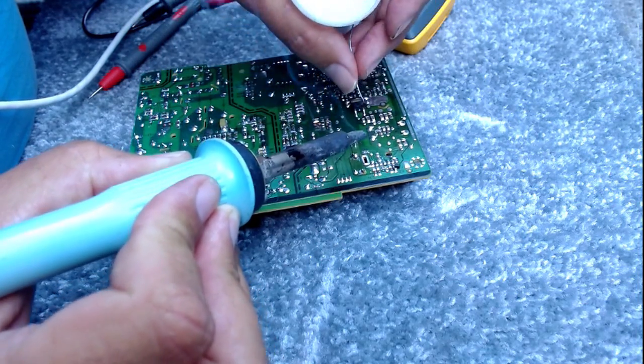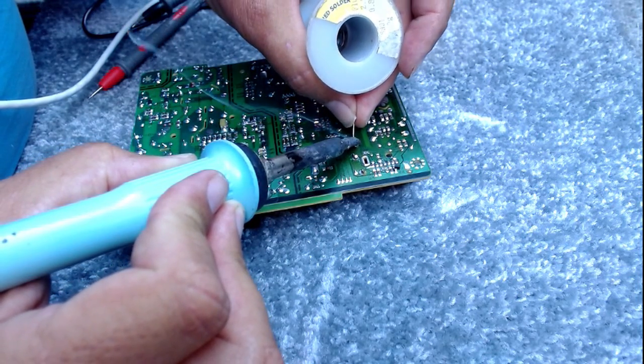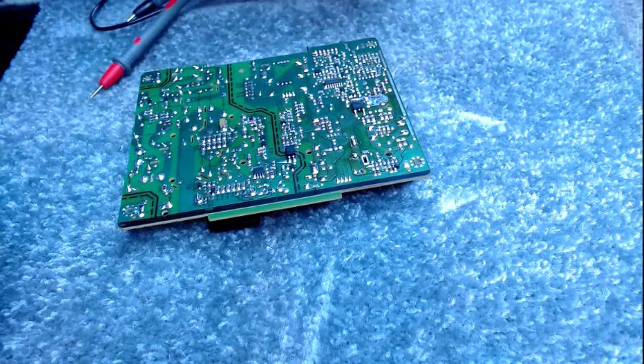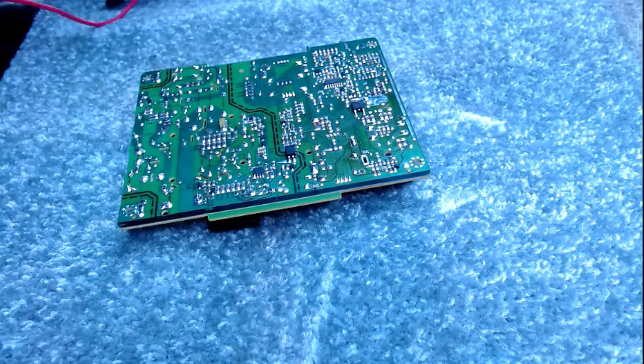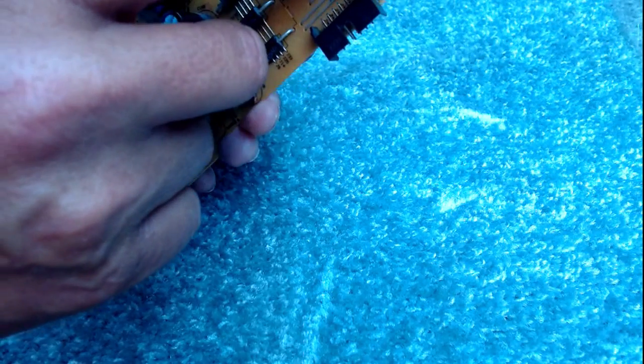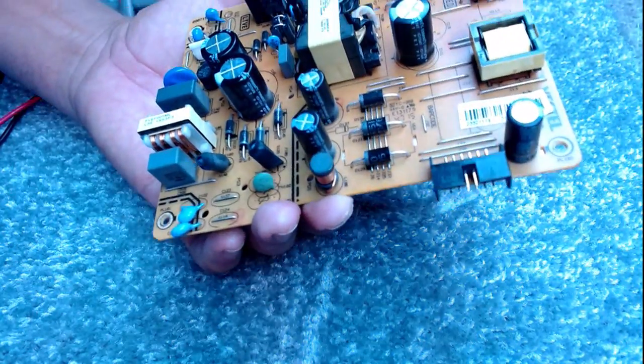Let's have a look. I'm just trying to repair a power board — I've got a funny feeling this power board is mine now. It's a Vestel power board, it's a 17 IPS 12, and this is from a 48 inch Vestel.